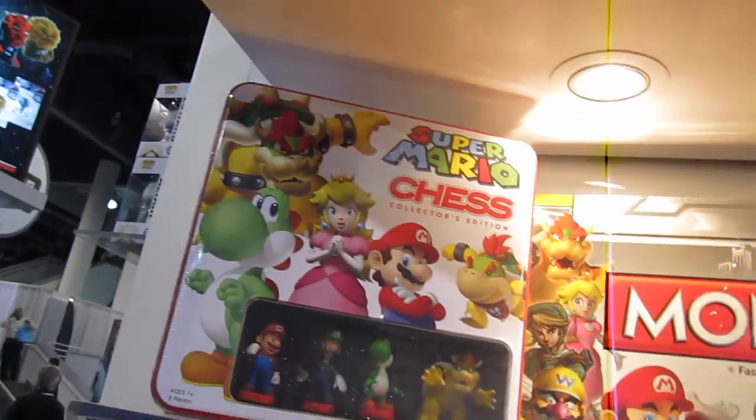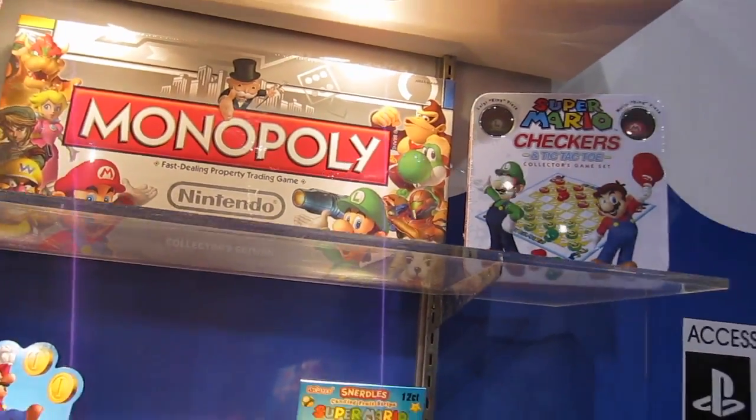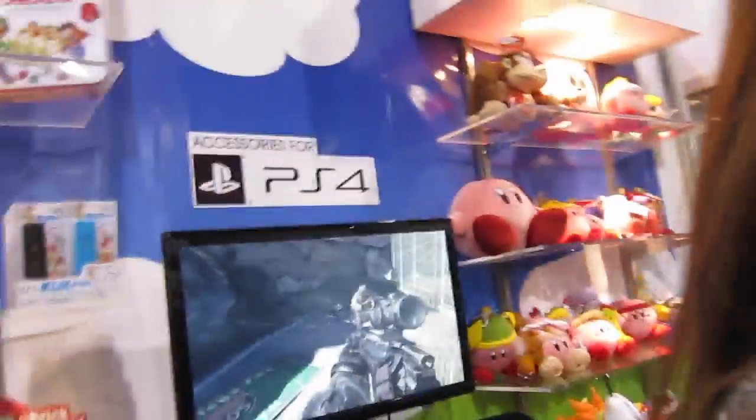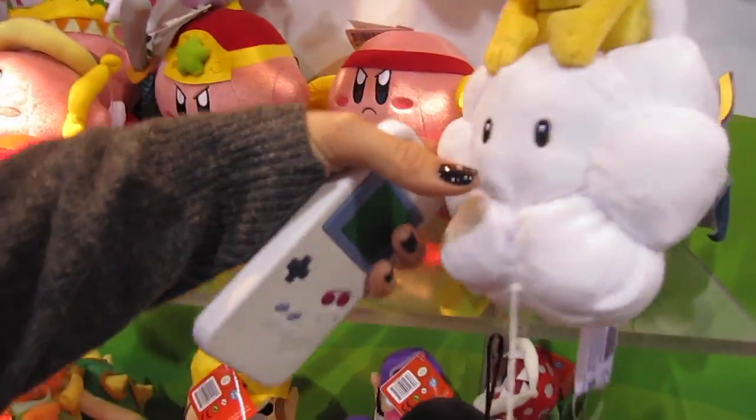I'm here checking out some cool gaming accessories, and let me just tell you what I just found — Super Mario Chess Collector's Edition. Are you kidding me? How cool! Nintendo Monopoly? We should get the checkers, because we know how to play checkers. Monopoly takes forever — no one ever plays Monopoly with me. Oh, look at all these toys. Look at the big Bowser! Oh my gosh, this is so cute.